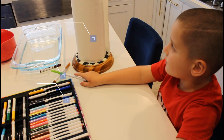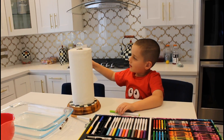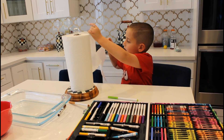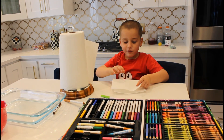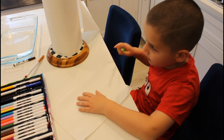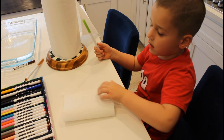We have a container of water, paper towels, and markers. You get a piece of a paper towel and you rip it off. You fold it, then you draw on it, and then fold it. Then you draw this part and put it in the water.